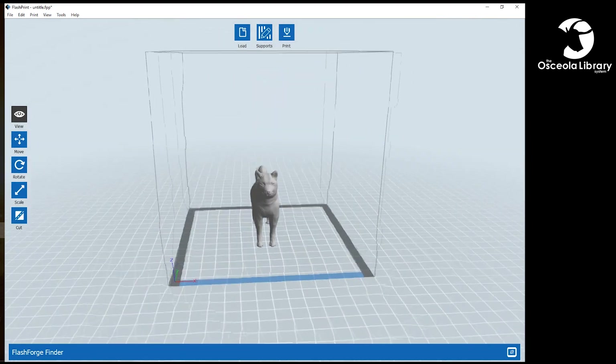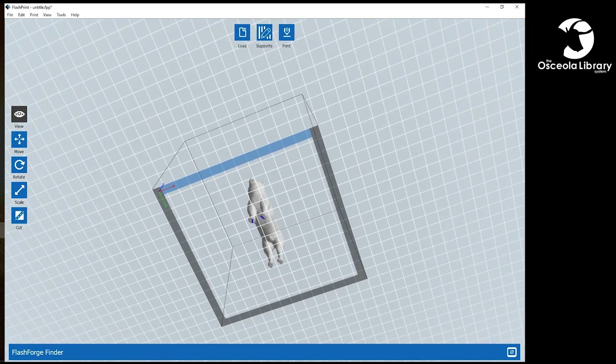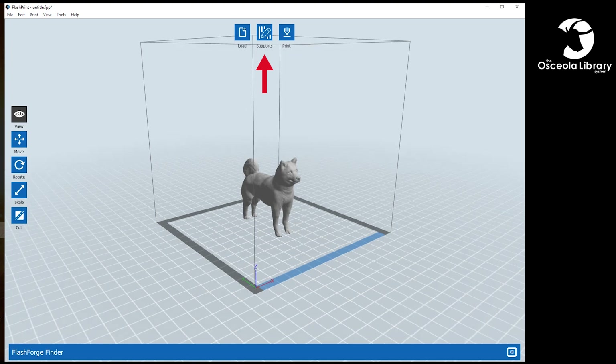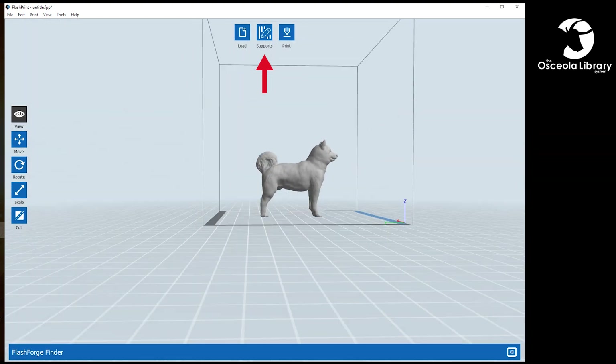For printing, we're going to want to make sure we have our flattest end on the bottom. This dog is standing on flat feet, so that's probably a good place to start. Once we have that, what we want to do is add supports. Everything hanging off the ground is not going to have anything holding it up, so we need to make something to hold up those parts, such as the undercarriage or the face.